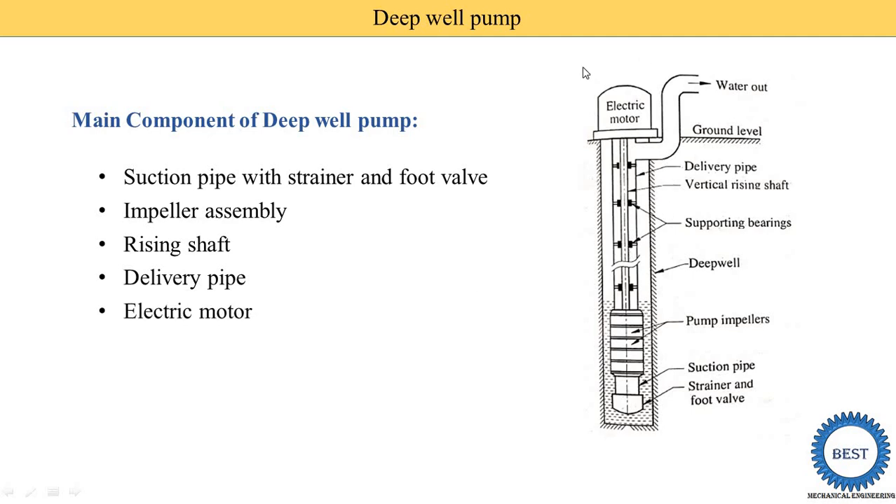The last component is the electric motor, which is placed at the ground level. In a submersible pump, the electric motor is already with the impeller inside the water. The next is the bearing, which we have already discussed.